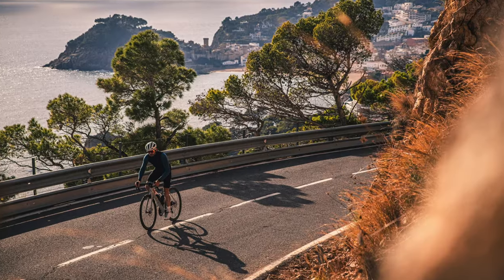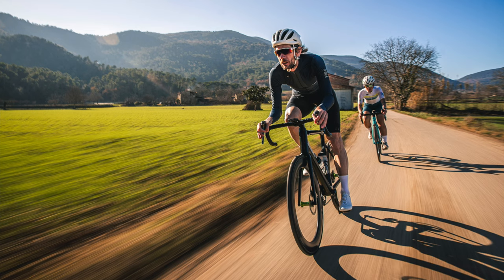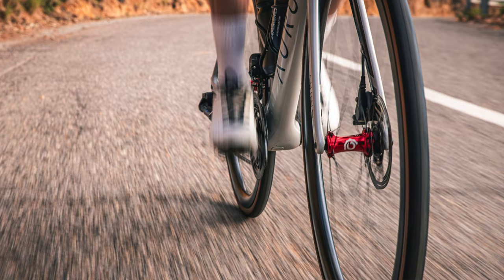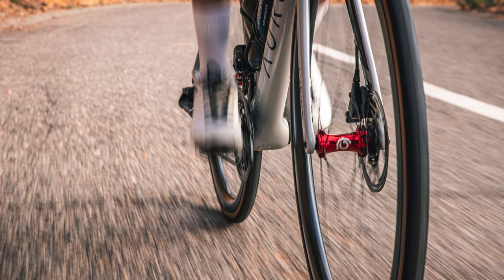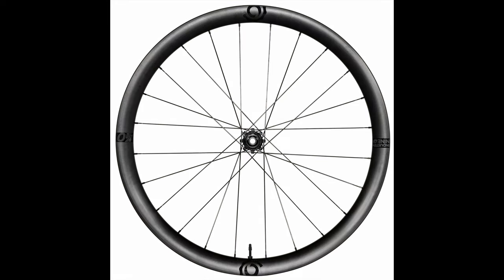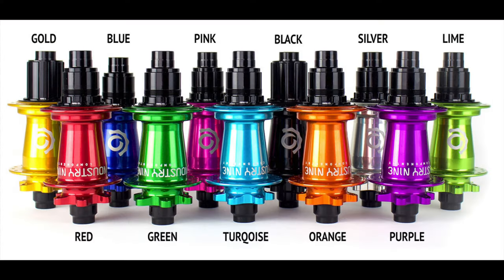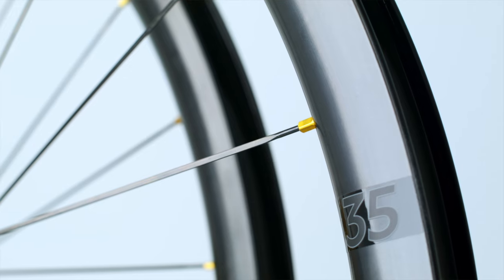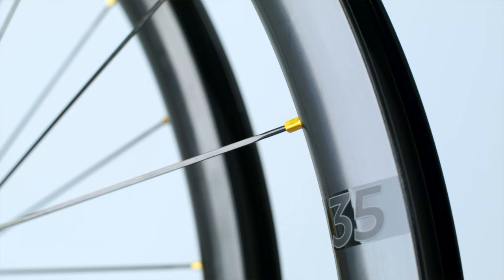Whether you prioritize climbing, all-out aero speed, mixed terrain, or fast group rides, they've probably got you covered. The SL line comes specced with Sapim CX-Ray bladed aero spokes to minimize drag. In addition to the 11 hub colors, there are 9 colors available for the spoke nipples so you can further personalize the SL wheels to your taste.